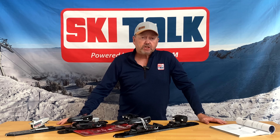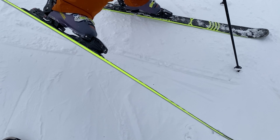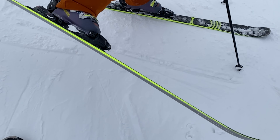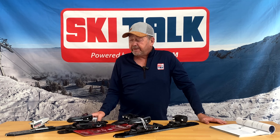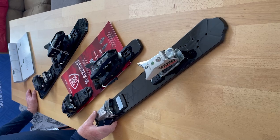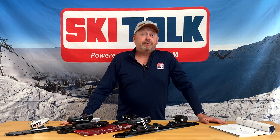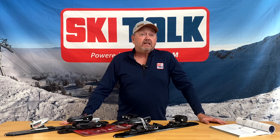Tyrolia has a long history with heel designs and working specifically with diagonal release out of the heel. Starting with the Tyrolia 350 that we have here, which dates back to 1974-75 and actually even predates DIN. This binding has diagonal release out of the heel.